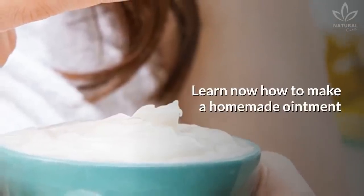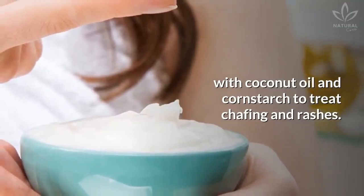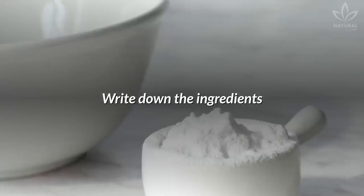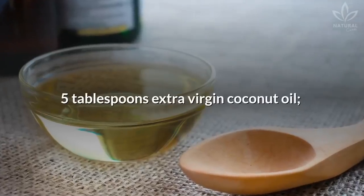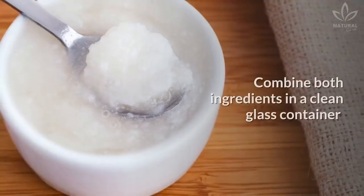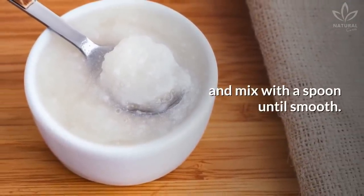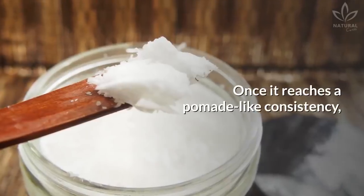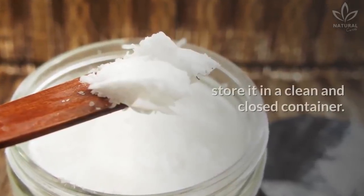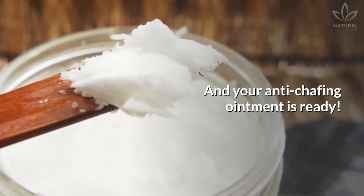Learn now how to make a homemade ointment with coconut oil and cornstarch to treat chafing and rashes. Write down the ingredients: 5 tablespoons extra virgin coconut oil, 3 tablespoons cornstarch. Combine both ingredients in a clean glass container and mix with a spoon until smooth. Once it reaches a pomade-like consistency, store it in a clean and closed container. Your anti-chafing ointment is ready!